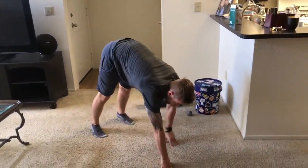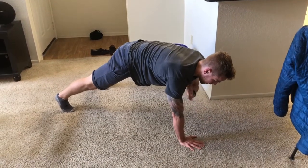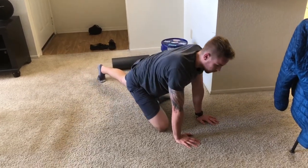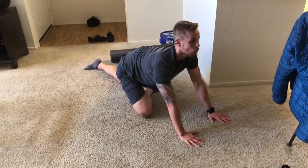Going into shoulder taps — back and forth — just to get our shoulders a little bit of resistance work. Not mainly a stretch but still beneficial. Then going into the pigeon stretch to get into hip stretching.